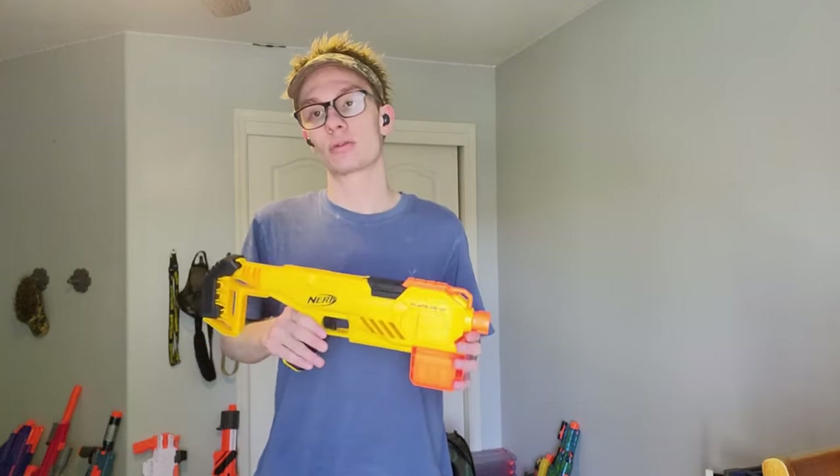I knew it was bad. I didn't know it was going to be this bad. The Nerf Alpha Strike Flight — a blaster I picked up for 25 United States dollars.